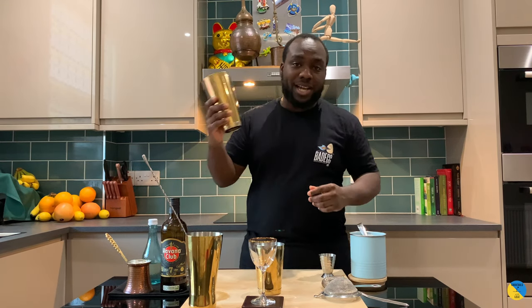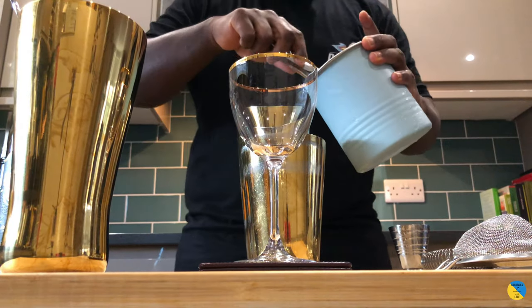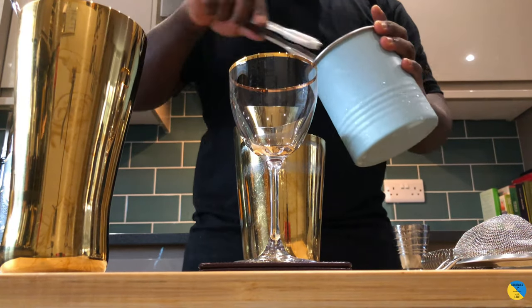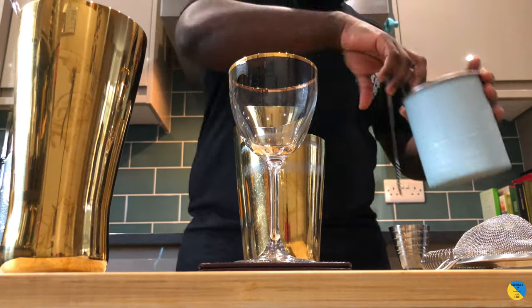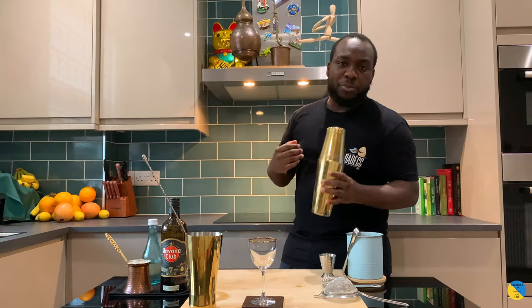It's a shake-and-drink, so we're gonna fill our tin with ice. That's gonna be a hard shake to break all the strawberries in the shaker.